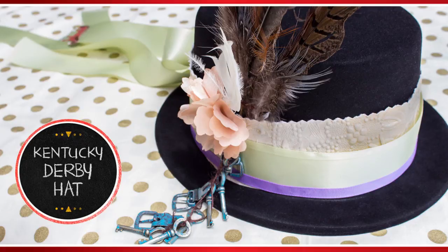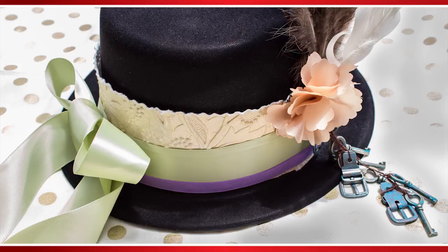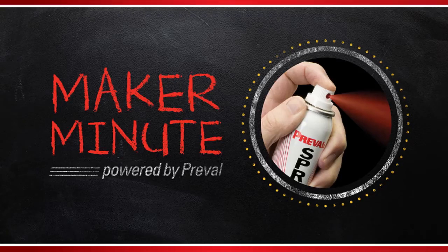The race is on! Who will wear this year's best Kentucky Derby hat? A chapeau fit for the races — that's what we're making today on PreVal's Maker Minute.